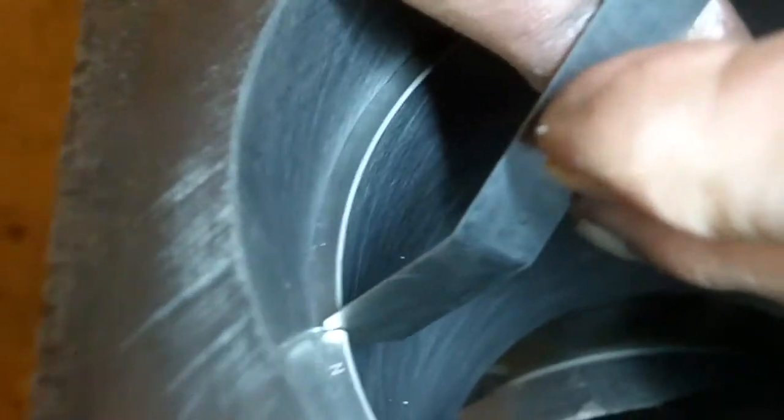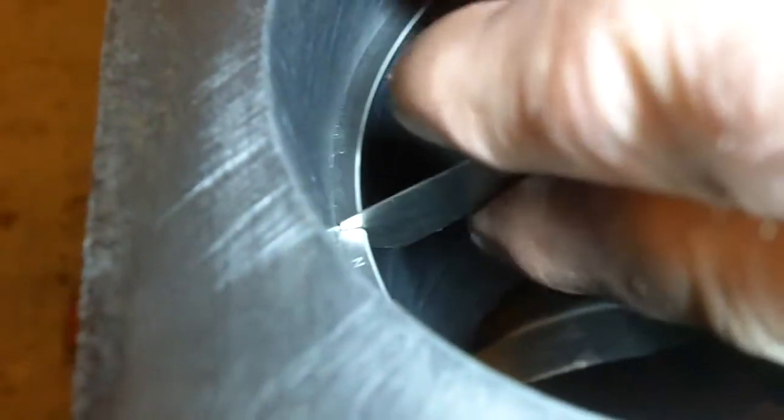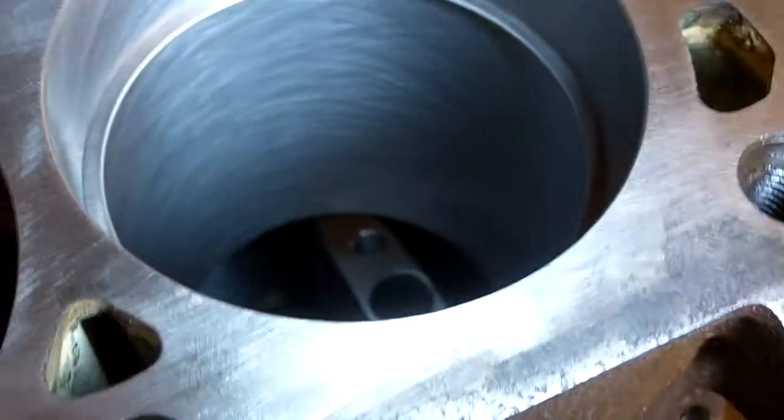Fourteen is fitting tight, so this ring is at thirteen to fourteen thousandths — and that's it. The top ring on this cylinder is done.